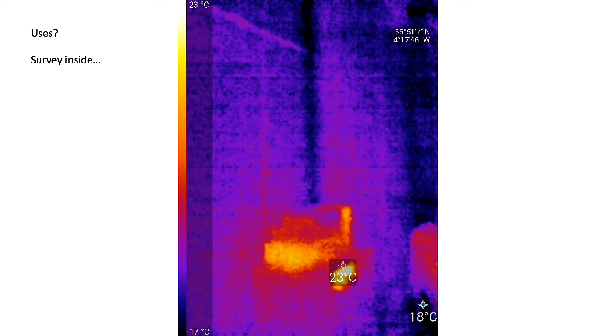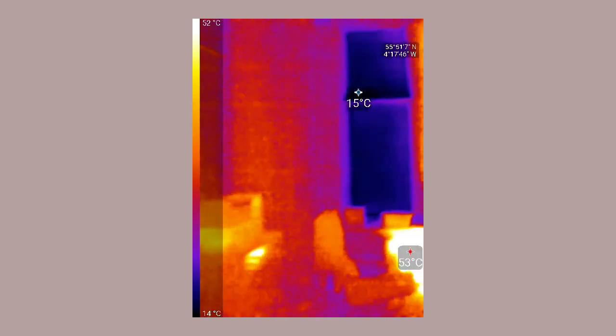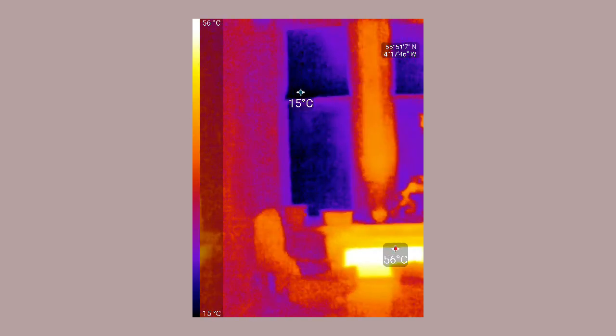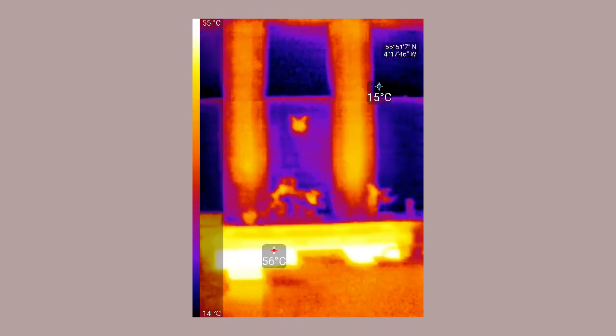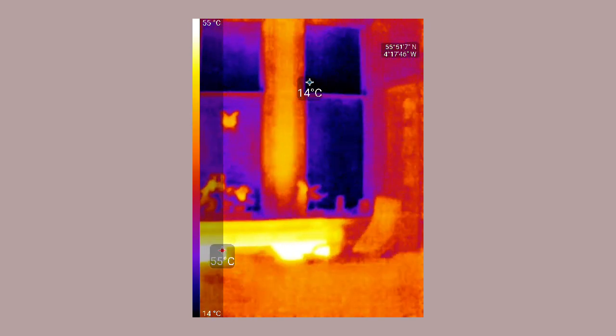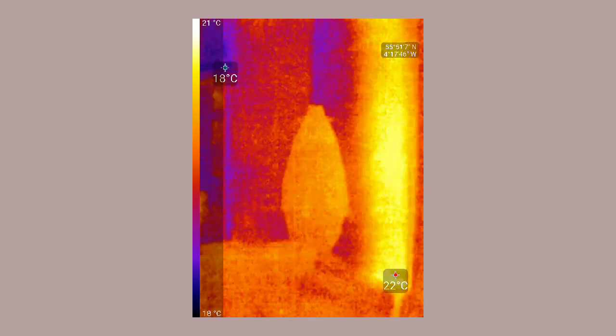Here's another survey inside. Imagine walking around a property and finding things: there's a radiator, there's a heat plume coming off of it, cold glass being shown. And as we rotate around we have — guess what — heat coming out of a chimney.